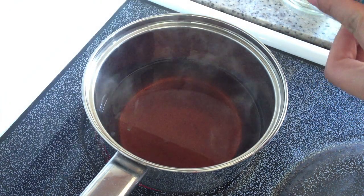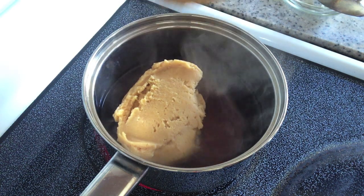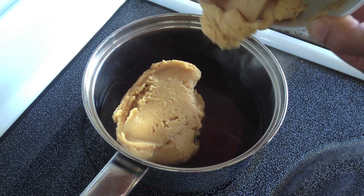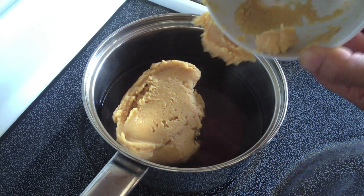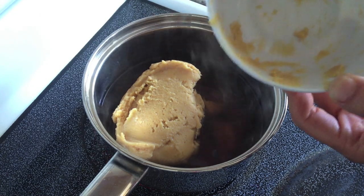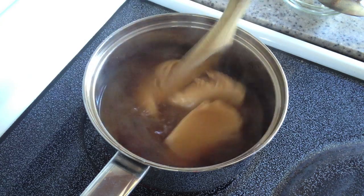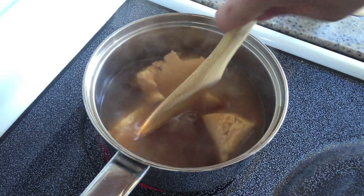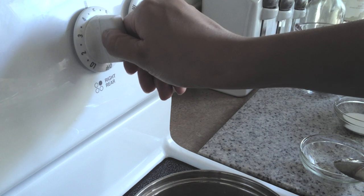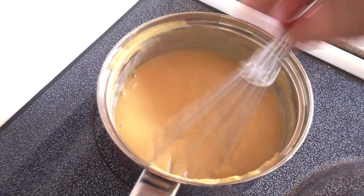Once the sugar water mixture has heated up, I'm going to add my miso paste to the pot. I'm turning the heat down to medium-low so it doesn't get too hot and boiling, and I'm going to keep whisking until all the lumps are gone.